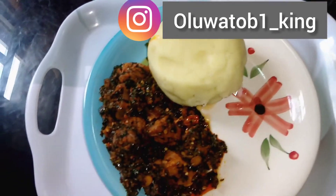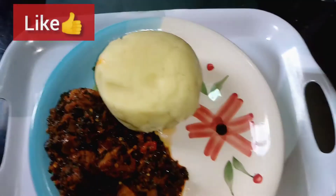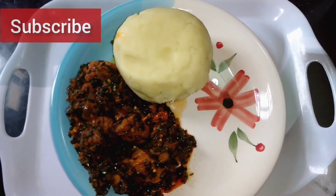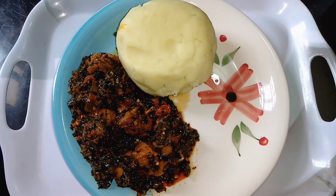Once you've gotten that pounded yam-like texture, you can serve this with the efere. Oh my god, it was so nice! I would really love you guys to try this recipe. Please tag me on Instagram at @uluatobi_king. Like this video, share with your friends, and subscribe. Thank you, see you in the next one!